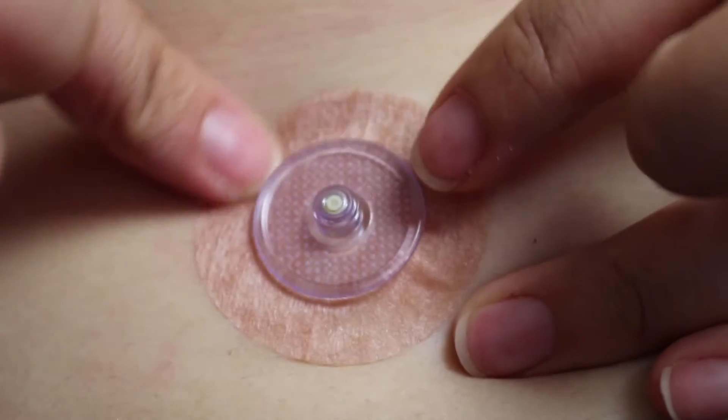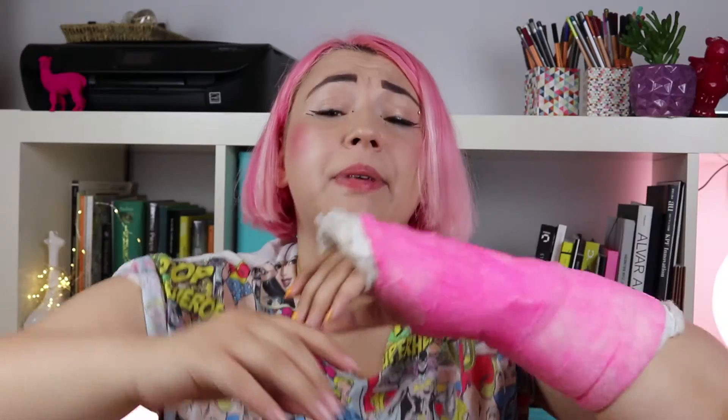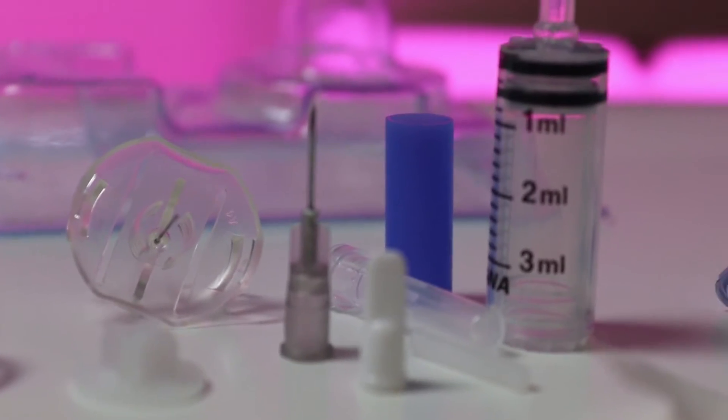The sticky patch for the cannula is body-heat activated and it works really well for me. I'm usually very sensitive to all kinds of glue and patches for my CGM, but this also leaves minimal residue so it's easy to clean off. The pump is manufactured by Sooil and distributed in the UK by Advanced Therapeutics. I haven't had any issues yet so I can't say much about customer service, but I've had a good experience with my rep and good experiences while ordering supplies.